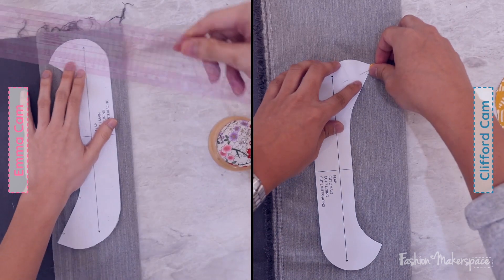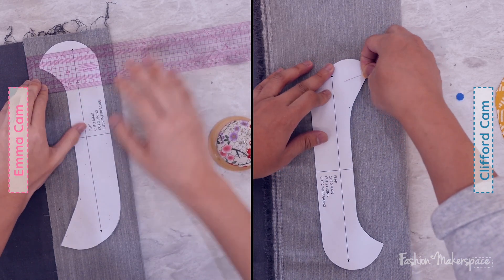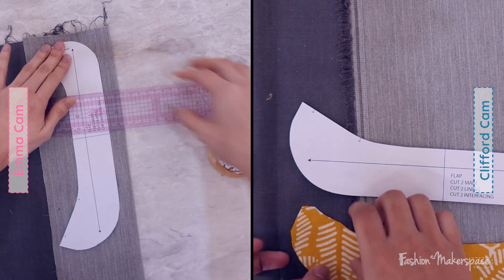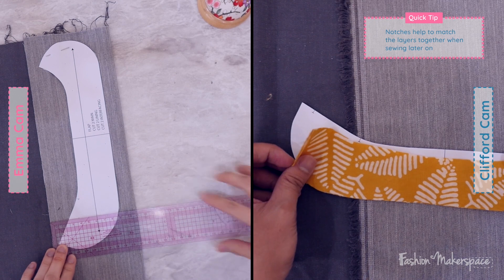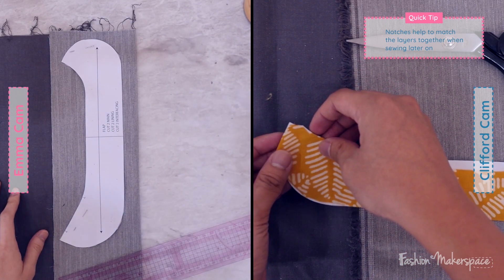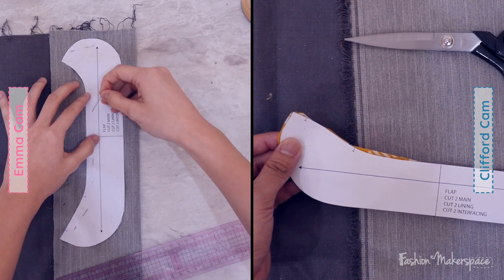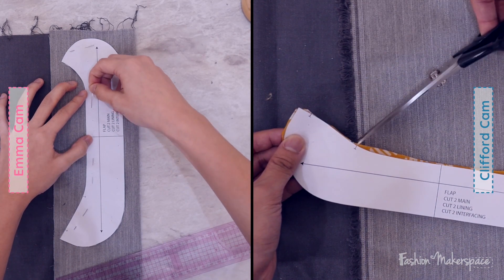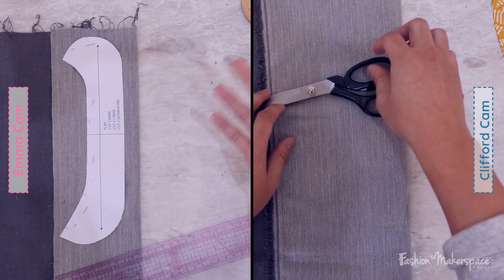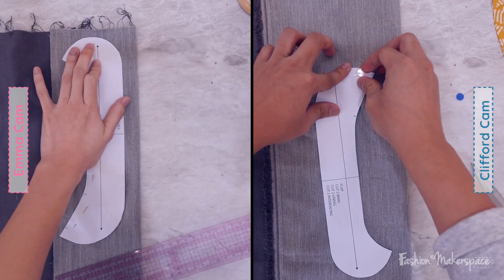Did you do the notch for your main fabric — the little T? Along the bold edge — the straighter edge — do you see two T's? That's the notch, it's for you to mark your positioning. You would have to cut along that little T, snip till you reach the edge. Make sure the pattern is nicely aligned on your fabric, and then do that notch. That's your positioning marking. If you don't do that, the whole positioning will be slightly off, especially when you align with the grey fabric.